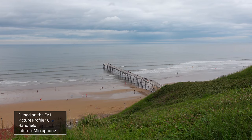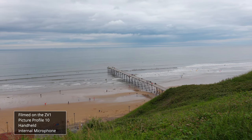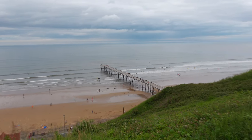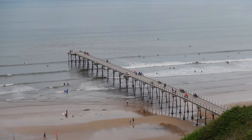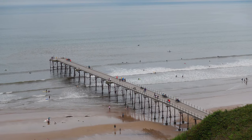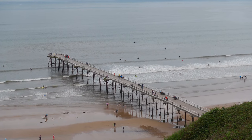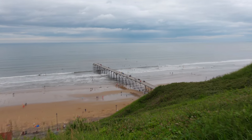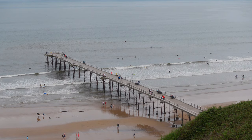We've come down to Saltburn Beach in the northeast of England to test out the ZV-1 for some high frame rate shots and to test the built-in zoom. One thing about the zoom — when you zoom in, you can actually hear the zoom on the recording. That's about as far as you can get with the zoom. It's not amazing, but it's pretty good when you see the range it covers.